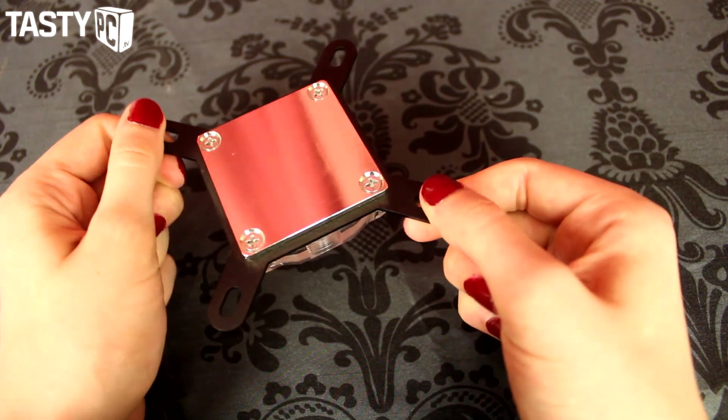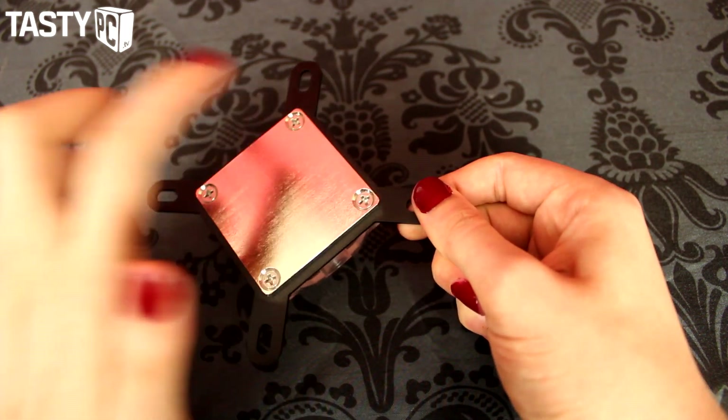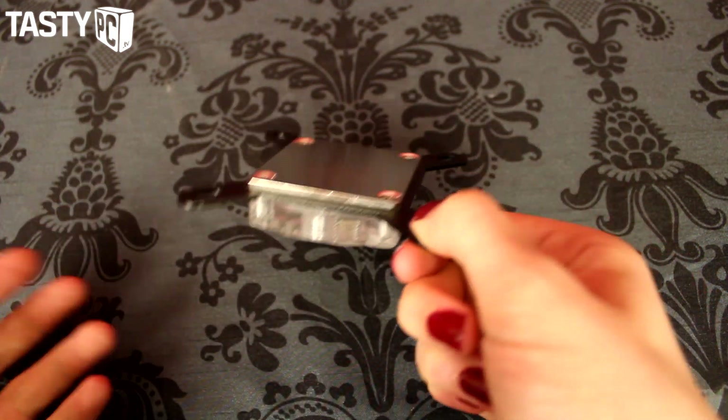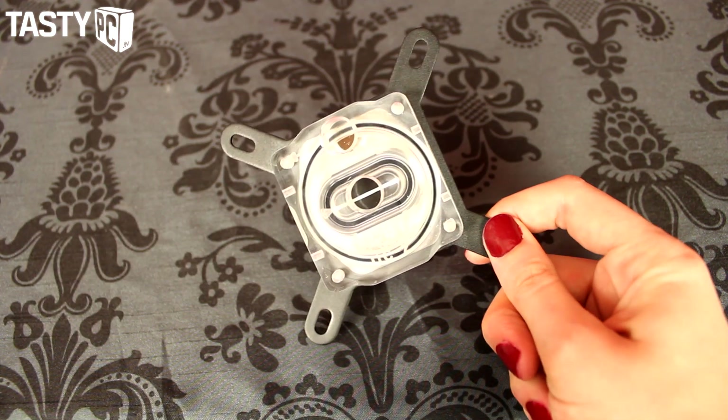I do really like it — it looks really nice. I also noticed there are screws holding the heat plate into the block itself, meaning you can remove it, which makes it easier to clean and also easier to mod if you're that way inclined.